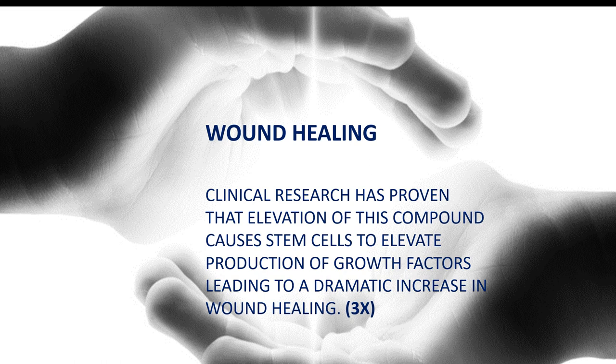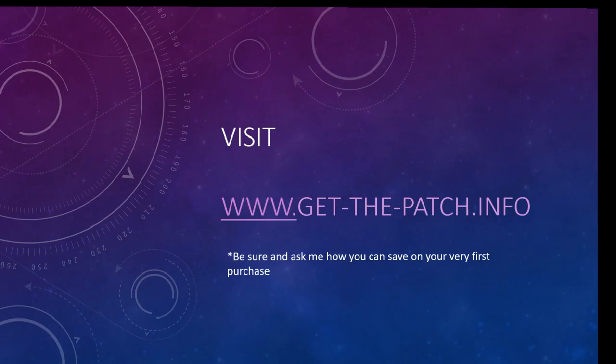What do you do next? How do you find out more about these amazing patches? Visit getthepatch.info, and be sure to ask how you can save on your very first purchase. You're going to have additional questions — such as, what's in this patch? Actually, there are no drugs in this patch. It is not transdermal. As we said before, it is all phototherapy — no harmful chemicals. Get back to the person that shared this with you, or visit getthepatch.info to find out more. Thanks for joining!